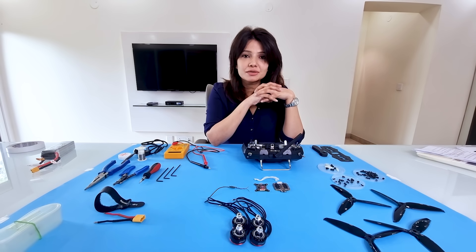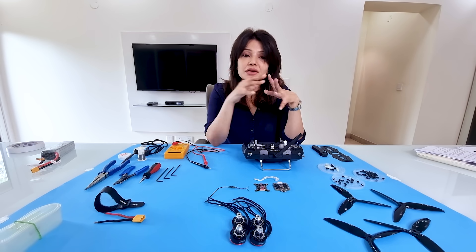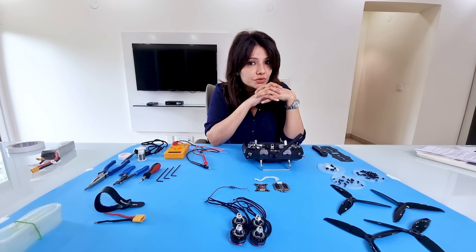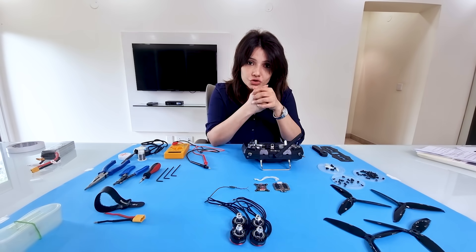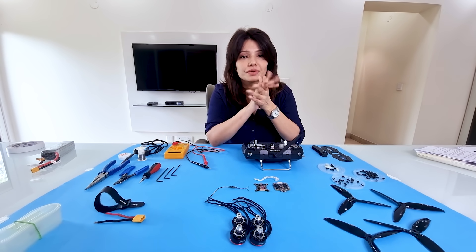Hi guys, welcome to UAV Simplified. In my previous video, I showed you all the parts that are needed to make your first drone. In case you haven't seen that video, you can find the link in the description below. Today I'm going to show you all the parts and how we're going to assemble them to make a drone. So let's begin.